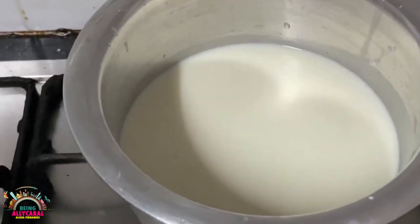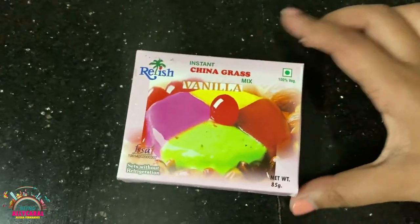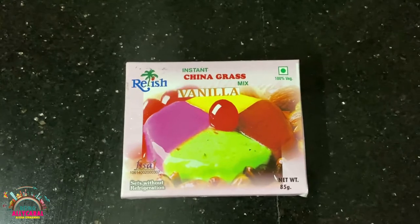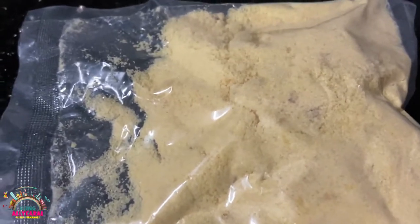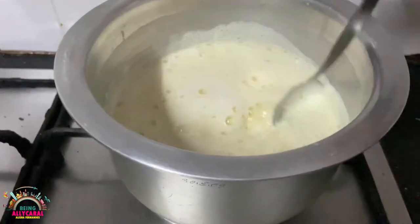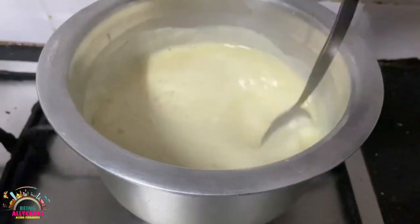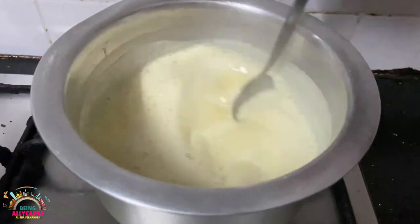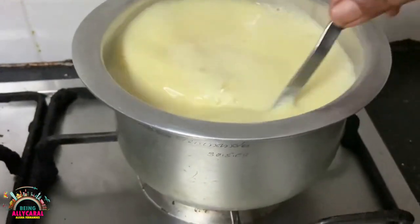I'm going to let the milk boil, and till then I'll open the instant china grass mix packet. This is something you can eat post your lunch or dinner — it is 100% vegetarian. On low heat, I slowly add the contents of the pack, stirring all the time, then boil the mixture for around two minutes.